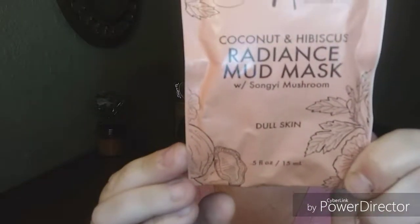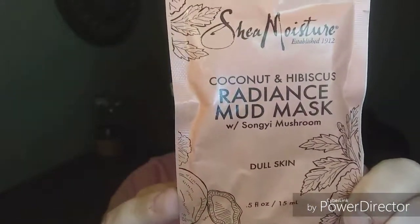So of course, you know with my masks, they're usually things I have not tried before because I like to share that with you. So today we have Shea Moisture, the Coconut and Hibiscus Radiance Mud Mask with Sanji mushroom for dull skin. And I'm not feeling dull, but I'm getting there. This purifying mud mask absorbs impurities and removes dead skin cells that can dull the skin. A proprietary blend of organic coconut oil, shea butter, hibiscus flour, and Sanji mushroom extracts help brighten, soften, and deeply nourish skin. Leaves skin radiant and refreshed. That's what I'm talking about.